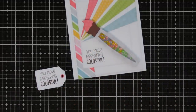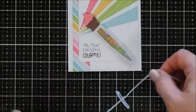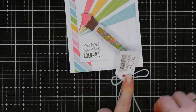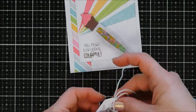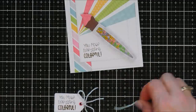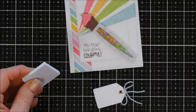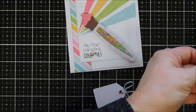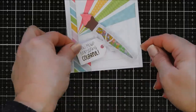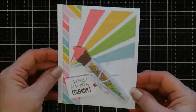I stamped the sentiment on some white cardstock and die cut it out using a tag die from the Foundations Die Set Number One. I added a pink eyelet and some twine — this is called Trio Trims in black, and it has a beautiful iridescent sparkly hue to it. I added that to my tag, then used some leftover foam to pop up the tag and placed it right over my messed-up stamped sentiment. Actually, I like it better — sometimes mess-ups work out for the best!